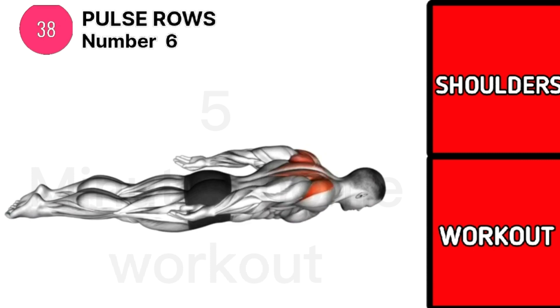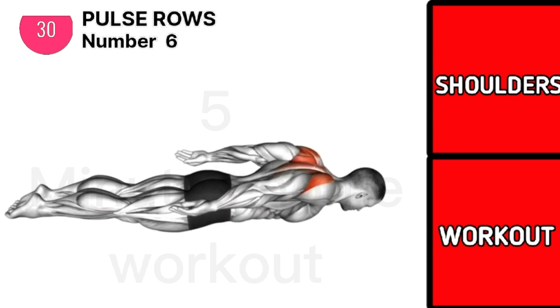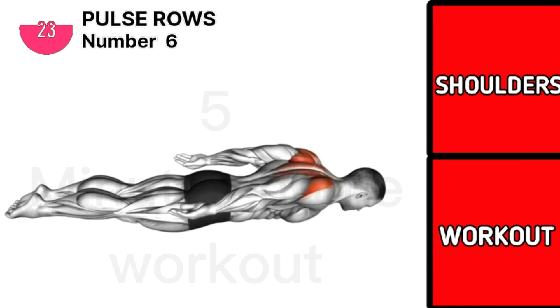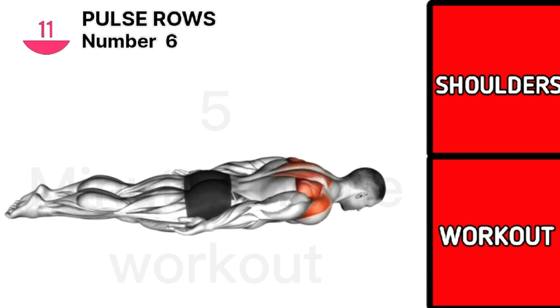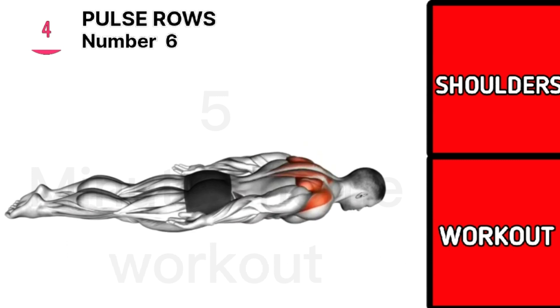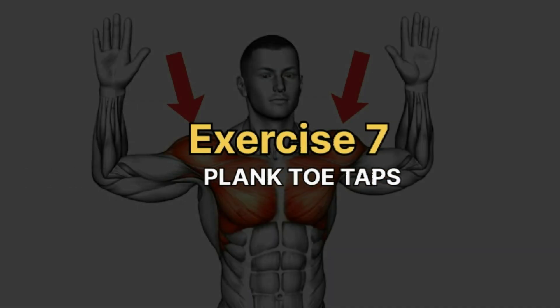Exercise 6 is pulse row. Exercise 7 is plank toe taps.